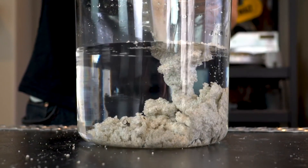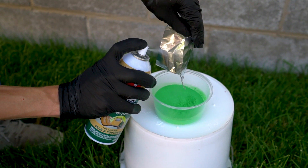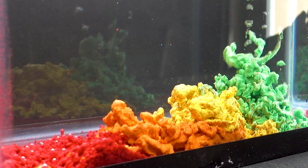In today's video, we are revisiting our hydrophobic sand, trying to make it even more waterproof than before and using a variety of bright, vibrant colors.